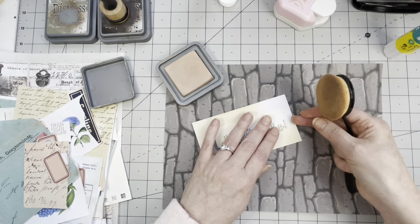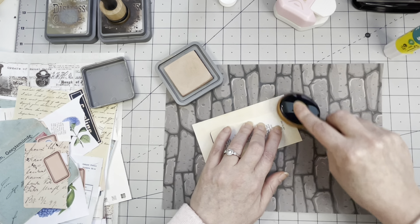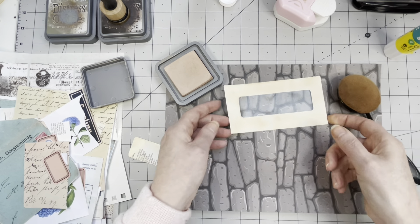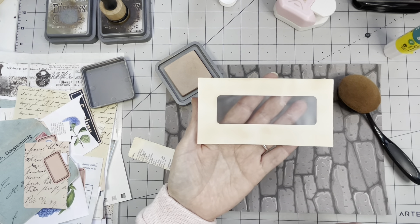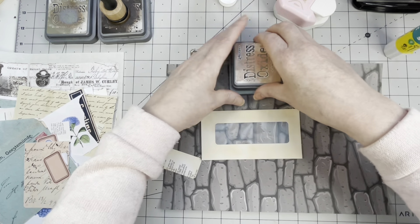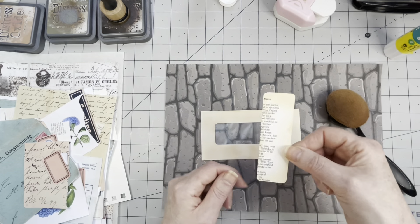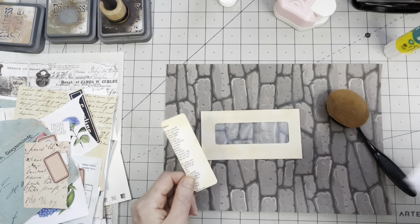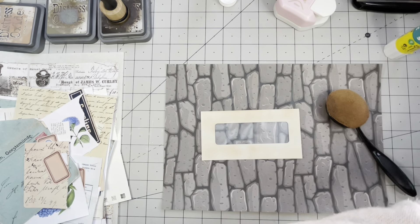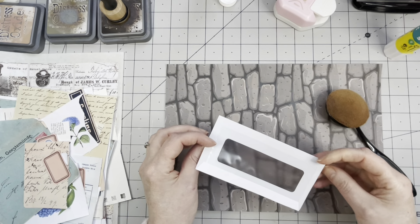Don't press too hard otherwise you'll have lots of dark spots — well, maybe you want dark spots, then press really hard! There you go. You learn from your projects — there weren't really mistakes but I was thinking how can I do that part better, because now there are no harsh lines. On the previous video there were some harsh lines, but they did disappear because I stamped all over it. I have this pile of envelopes I use all the time and I'm putting the template on it to reuse.